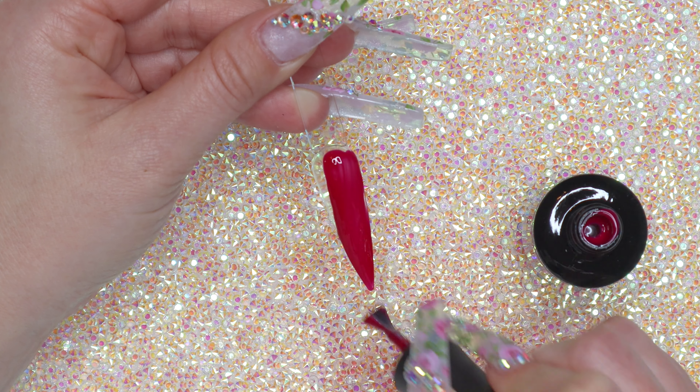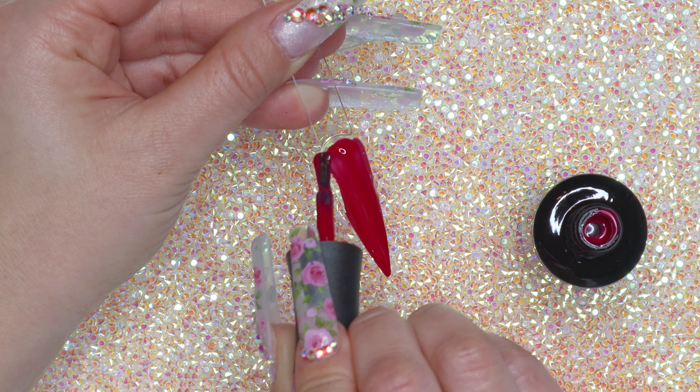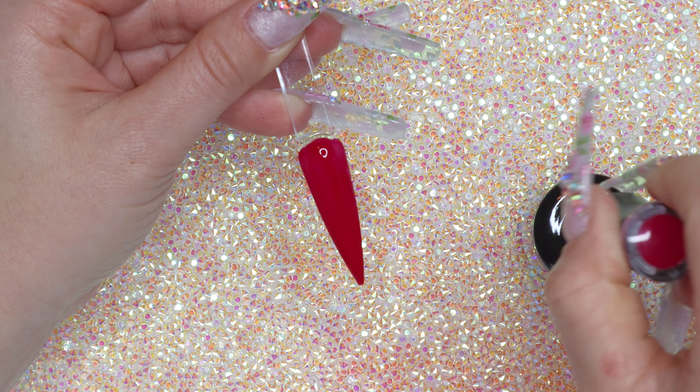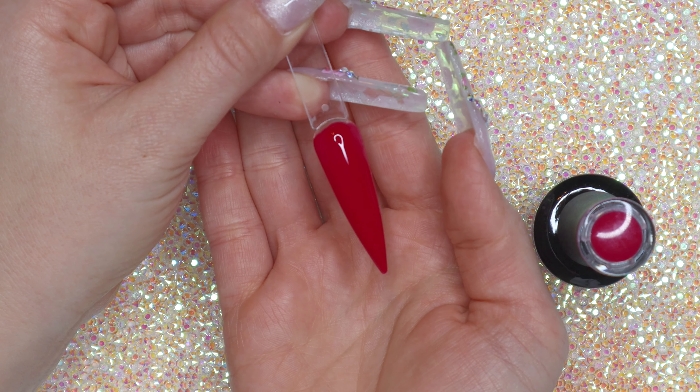Wow, it's really, really pigmented — and that is why I love Madam Glam polishes so much. Look at that — one coat and it's pretty much full coverage!